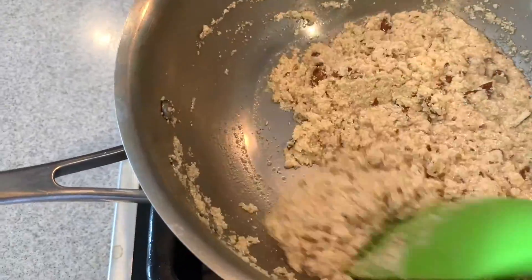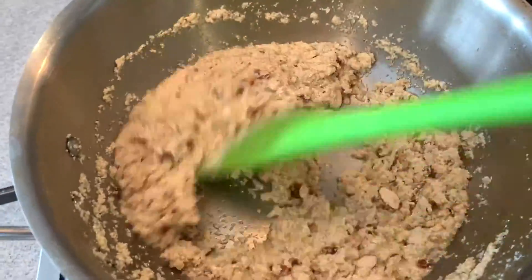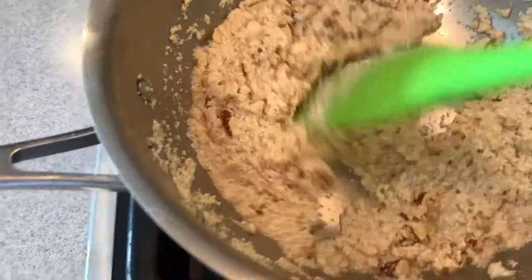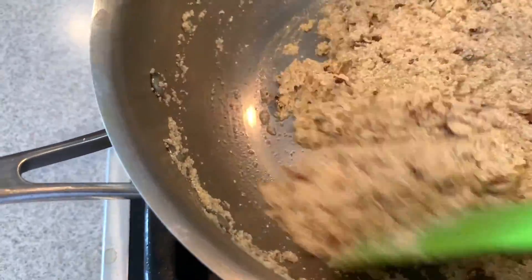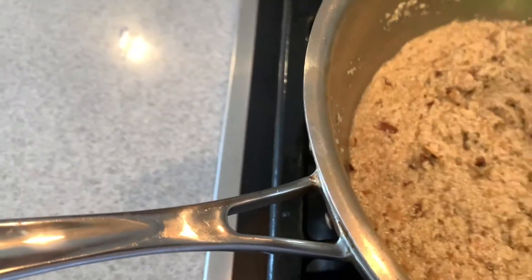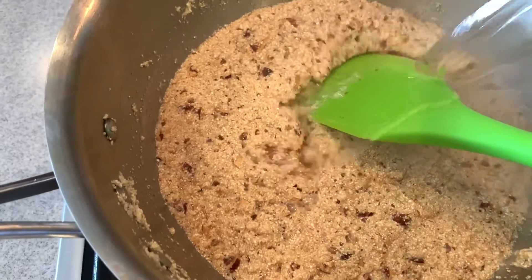Make it a little bit golden. Look how beautiful the color is! Now we will mix in the water — 3 cups of water.